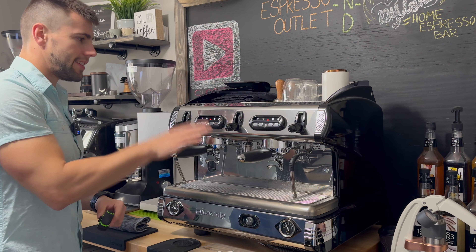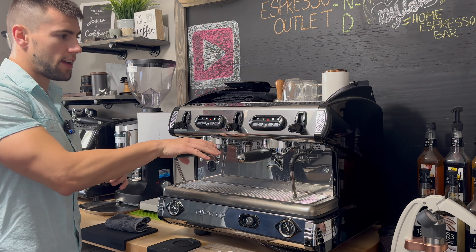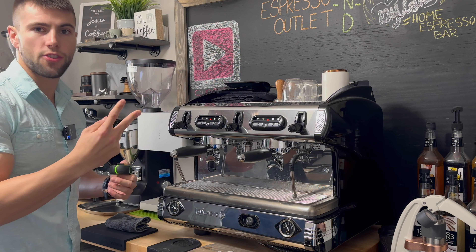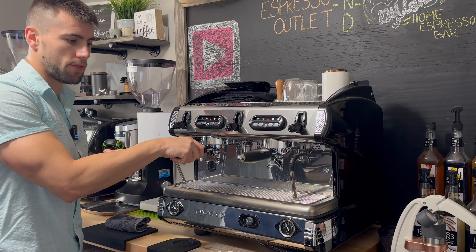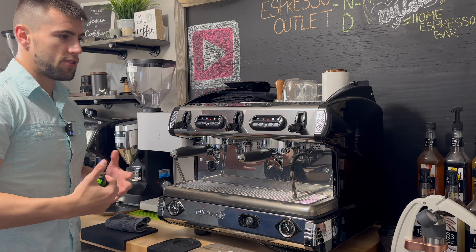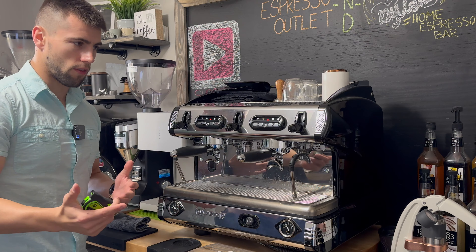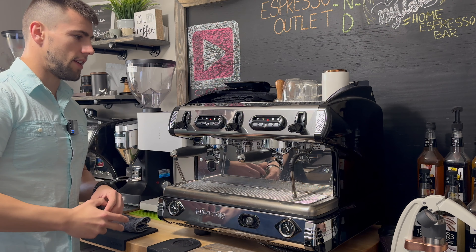I don't know the exact weight, but it is lighter than you'd think — not too light, not too heavy. It would be a two-person job to move the machine, but I would recommend that you strap it down or bolt it into a countertop, especially if you are mobile, just because I would be wary of driving around in a trailer and the thing falling over — very unlikely, but better safe than sorry.